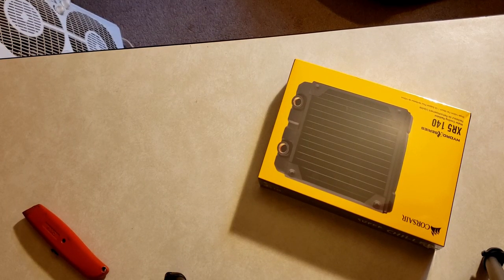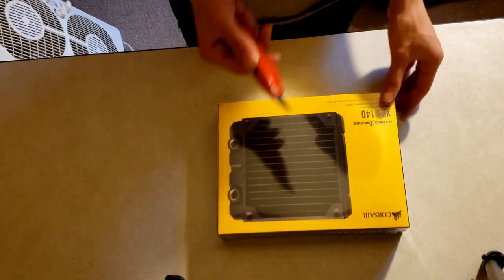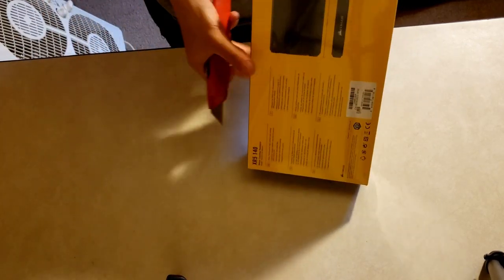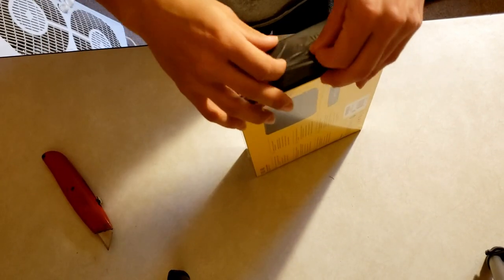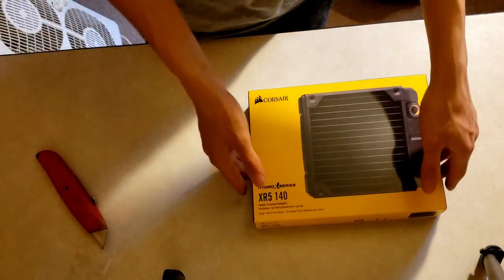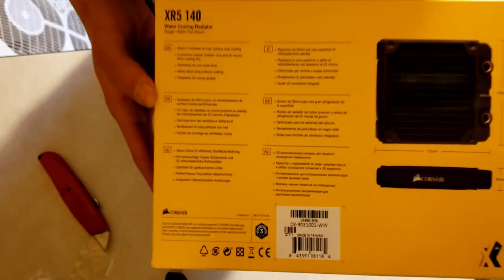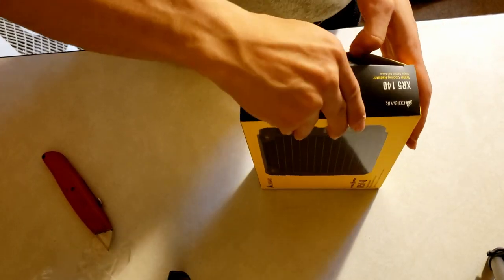Hello everybody and welcome back to another review for Tech Blitz. In this video I'm going to be unboxing and doing a quick show-through of the Corsair XR5 140 liquid cooling radiator for PC applications. If you're looking to build a PC with liquid cooling and you're looking for a radiator, here's the back of the box — the XR5 140 by Corsair.